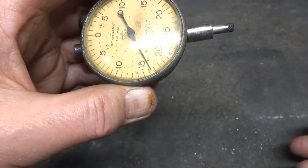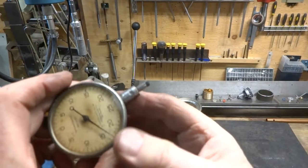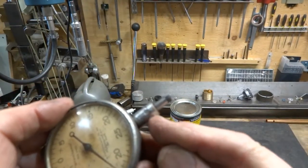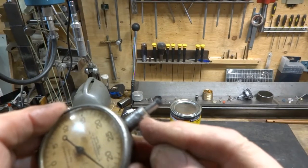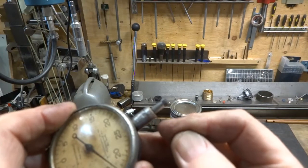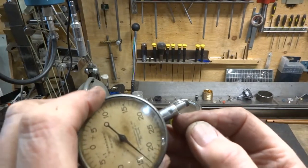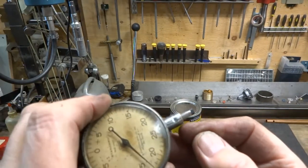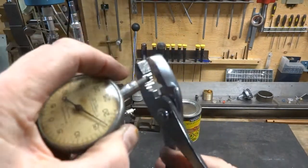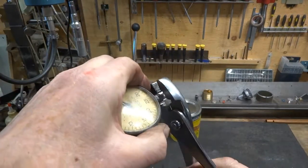I'm going to try to see if I can fix that. At the end of the indicator I can see a line that goes all the way around — there's a plug there that can actually come out. We're going to try to give that a little twist with some pliers.